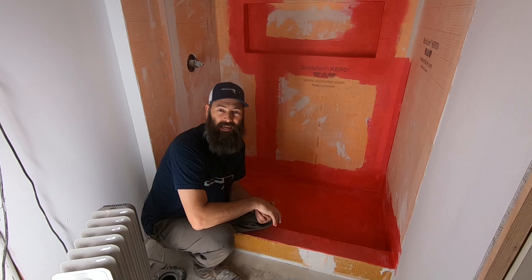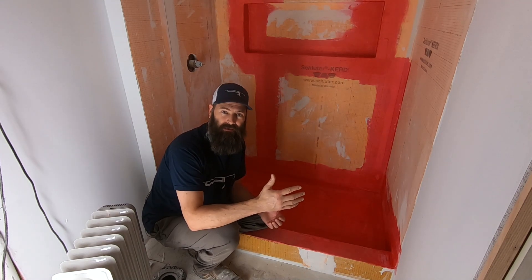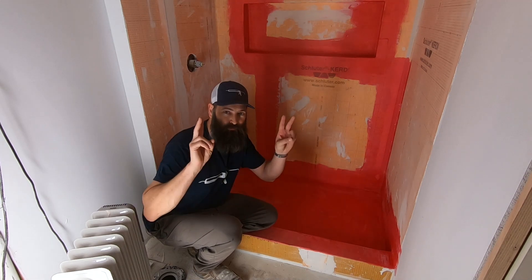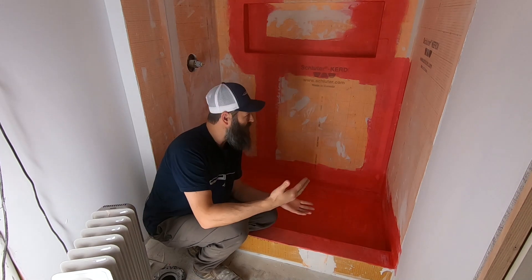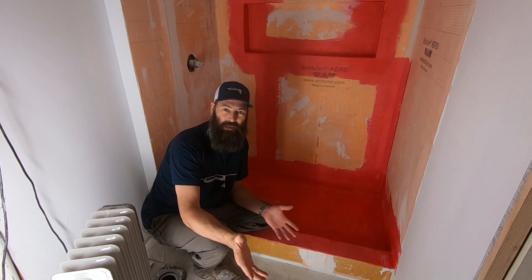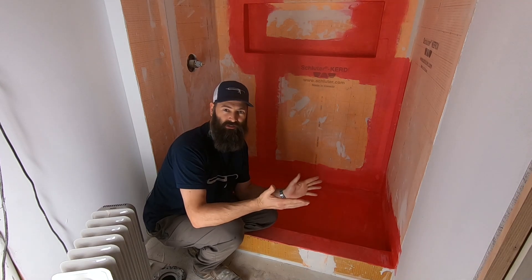Why would I go to this overpriced wallpaper? Pretty much just so that I had first-hand experience installing it, and when people ask me, 'Hey, what do you think of that Schluter stuff, the orange stuff that the pros are using on YouTube?' — well, I wanted to use it and test it out so that I could give you my honest opinion on how easy it went in, cost, time, all that sort of stuff.